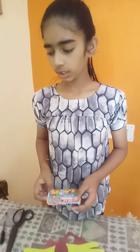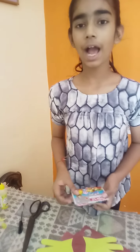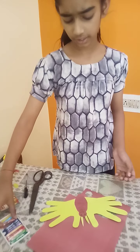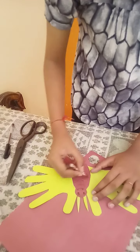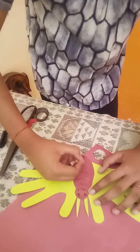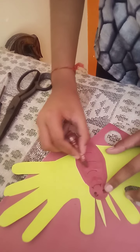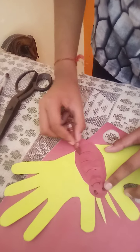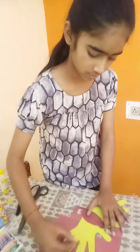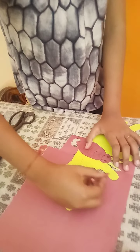You can use crayons, color, or oil pastel color to highlight. You can use your favorite color or different colors. You can make little little highlighting like this.